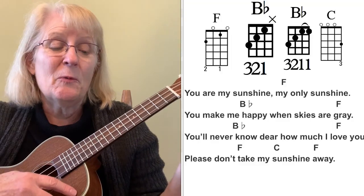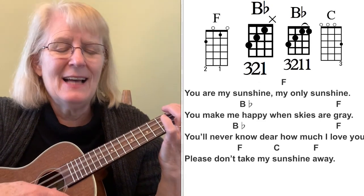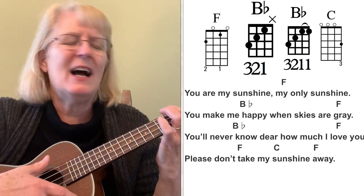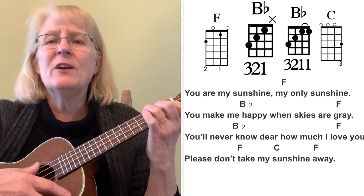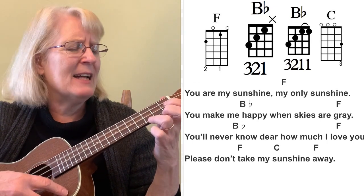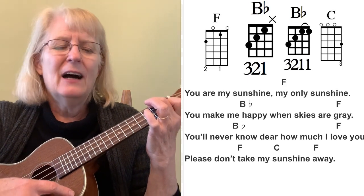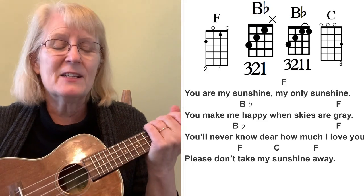You are my sunshine, my only sunshine. You make me happy when skies are gray. You'll never know, dear, how much I love you. Please don't take my sunshine away. All right. So there it is — it won't sound any different either way with everything, but I think it's good to do that. So let's try it with everything.